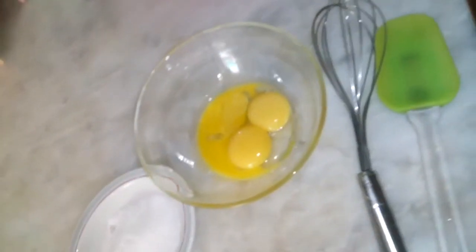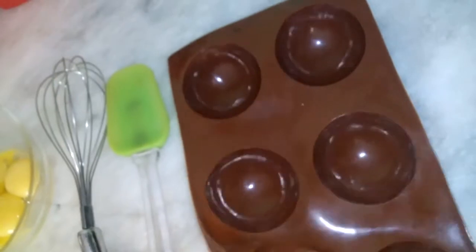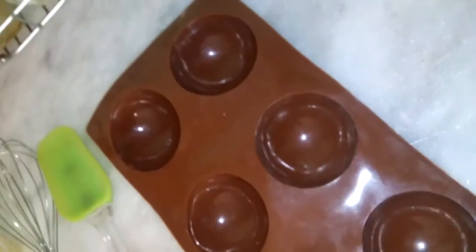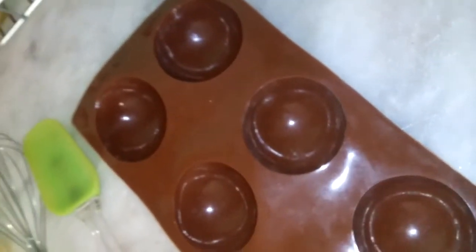You'll also need a wire whisk, a spatula, and these silicone molds. Let me show you — they're domes, semi-circular. They're perfect to make a parfait; it's the best shape I could find.